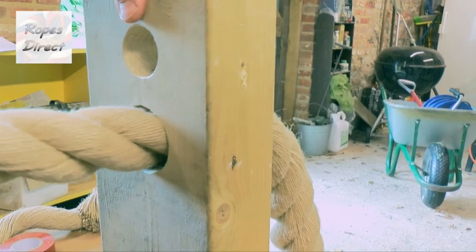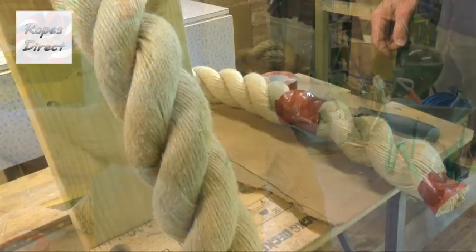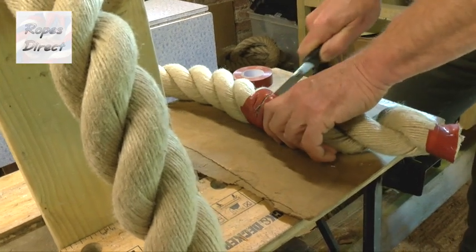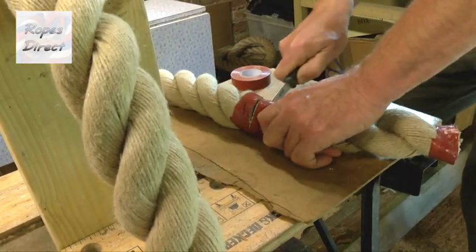All you need to do now is cut off the two strands at the front. You can heat seal the end if it's synthetic rope, or apply a knot or end fitting or whatever you've chosen to finish it with.